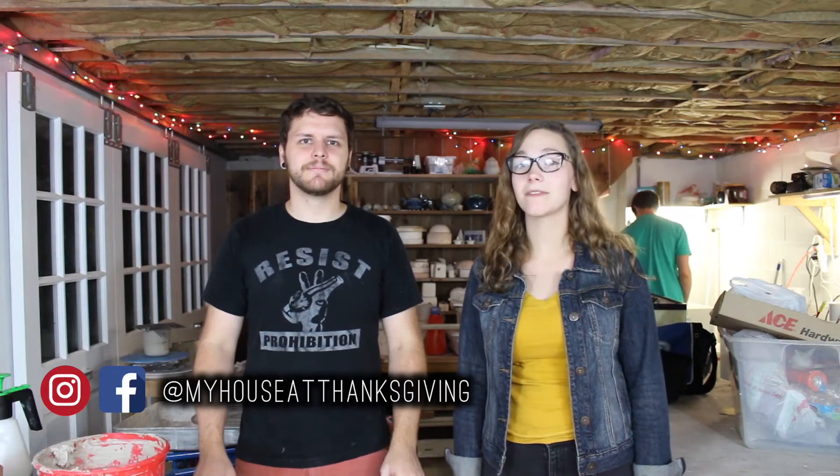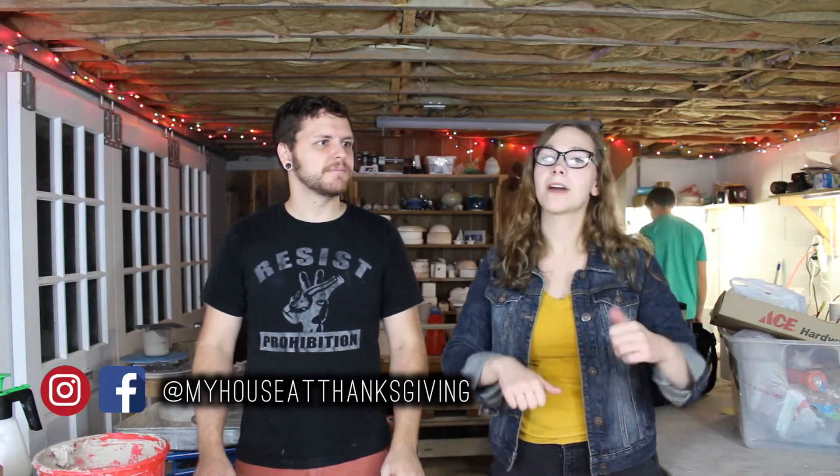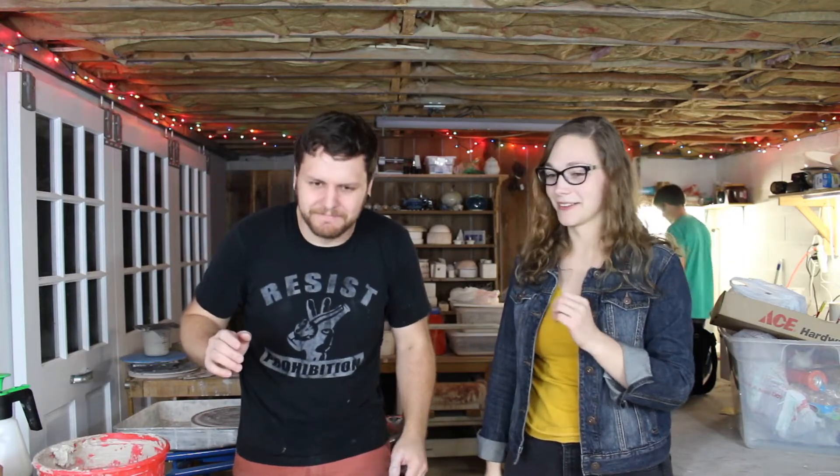Hey guys, welcome back to my house at Thanksgiving. We're gonna do another DIY. We've got a guest star this week, though. Alright, we've got a guest star with us this week — introduce yourself. Hi, I'm Alex.